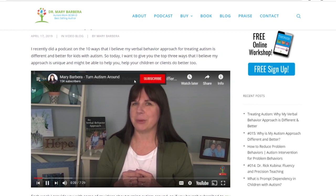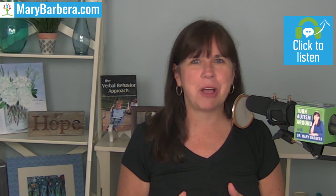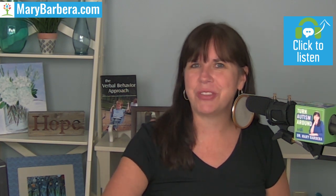If you haven't subscribed to my YouTube channel, you can do that now. Today I'm sharing a small excerpt from podcast number 27, which is an interview with Teresa McKeon discussing Tag Teach. You can check out the full episode at marybarbera.com/27 or click the card on the screen now.